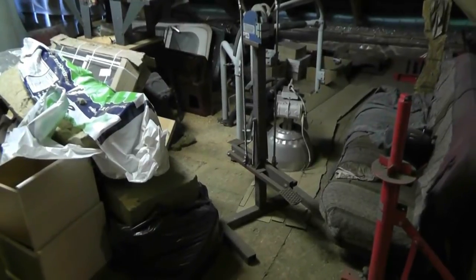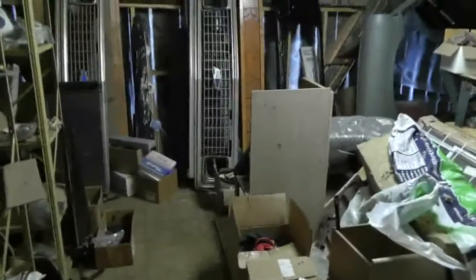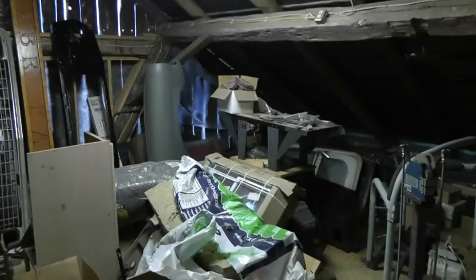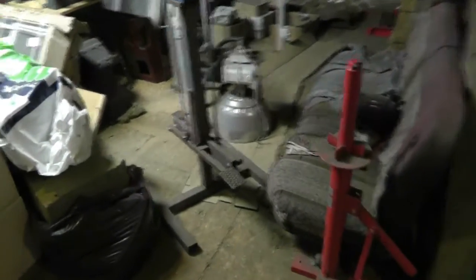Okay, here it is. You'll have to ignore the mess. This is the upstairs of my shop which is basically just storage for any number of a thousand different things — Studebaker fenders, three different grills. So this is the unit.